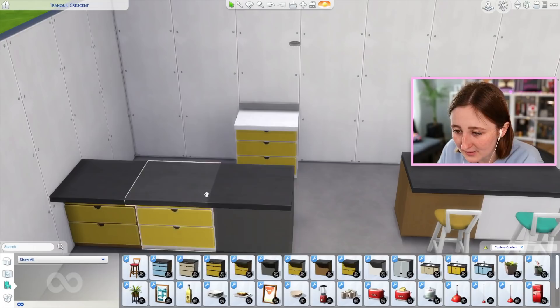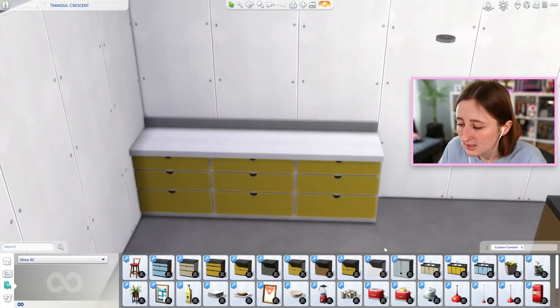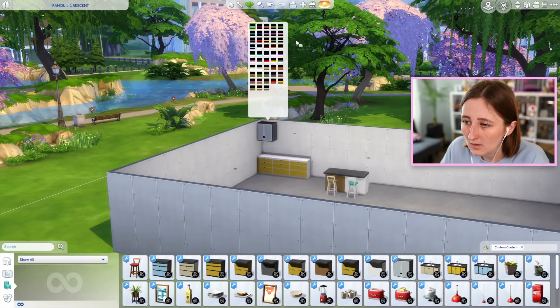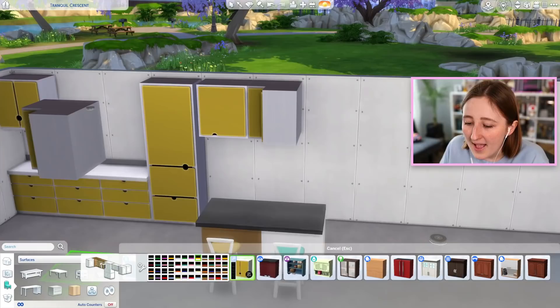Keep in mind that comes with black sides or brown sides — you can really customize anything you want with these counters. I love the pink ones, I'm really drawn to pink things, but the yellow is also very cute. Yellow is Stephen's favorite color, so perhaps we should use the yellow ones just to embrace the inspiration. There's also matching upper cabinets — a ton of swatches because it's got all the different sides, and there are lots of different pieces to these cabinets as well.